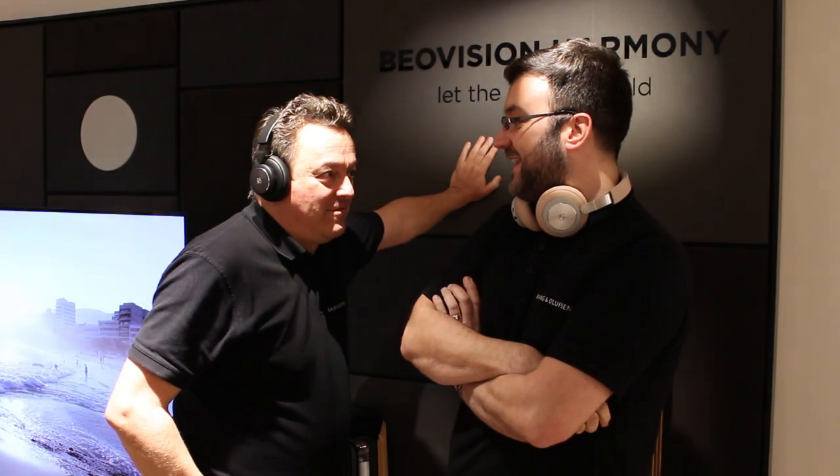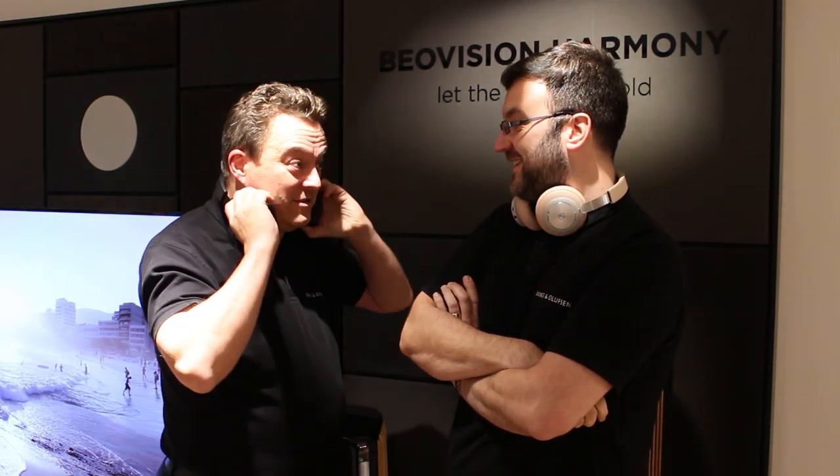H4 2nd generation — I'm mightily impressed. What do you think? Yeah, they're very good. Good, aren't they? Yeah.